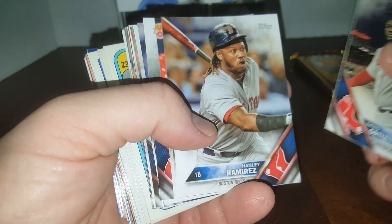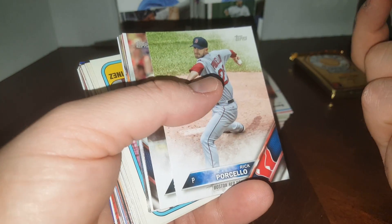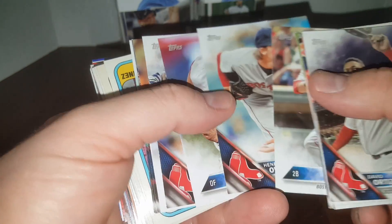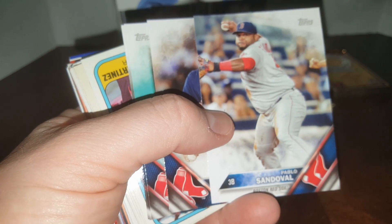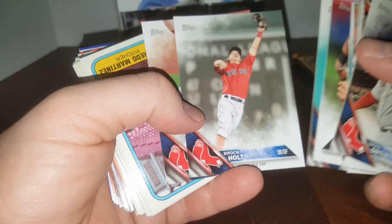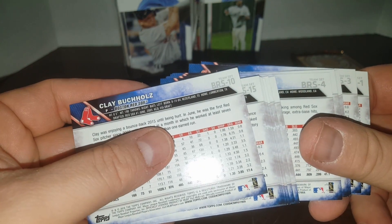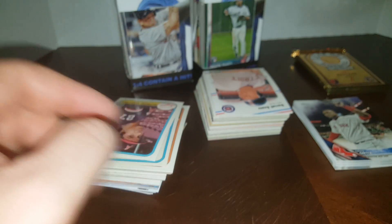Big Papi, Hanley, David Price — I think these are a team set. That's a new Met if they ever get to play baseball. Henry Owens rookie, Mookie Betts, Xander Bogaerts, Pablo — all right, that's pretty cool if you're a Red Sox fan. It's a Boston Red Sox team set — see the number up here.